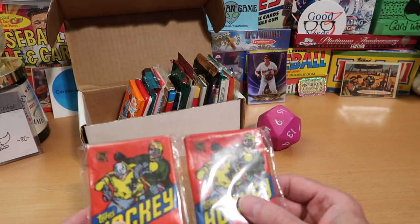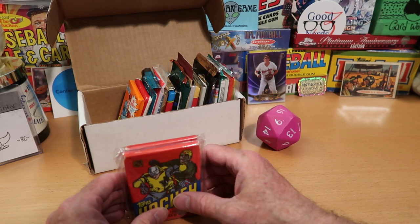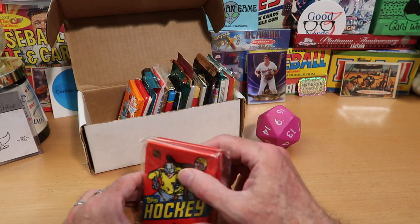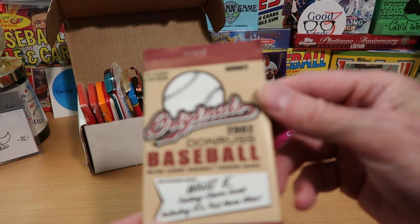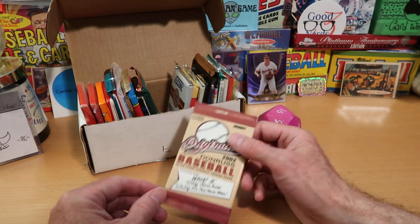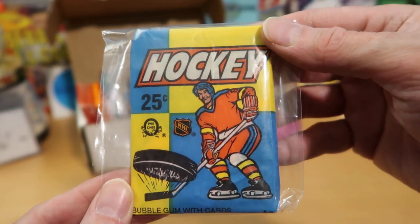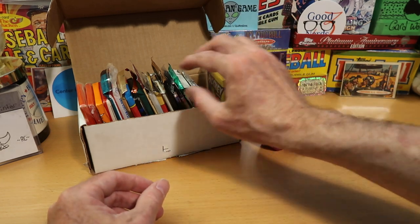In the number one spot, I have these '81-'82 packs of Topps hockey. One of these packs has been in there since September, and we have not rolled it. The Stanley Cup Finals are coming up not very long from now, and still we will have not opened these. So to tempt fate, I added a second pack. In the number 10 spot, we have Donruss 2002 Originals Baseball — a retro design throwback. In the number 20 spot, this is '83-'84 O-Pee-Chee Hockey — a great set with tons of really great Hall of Famers.